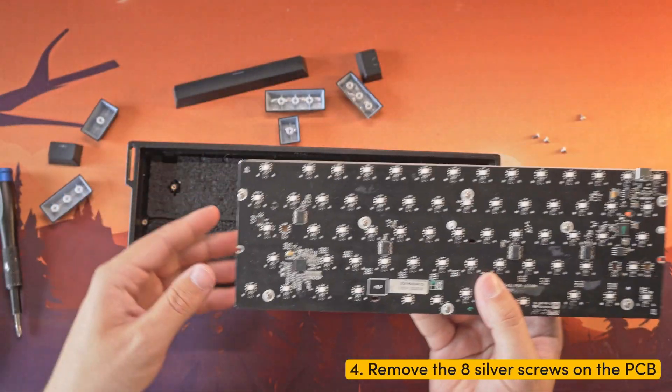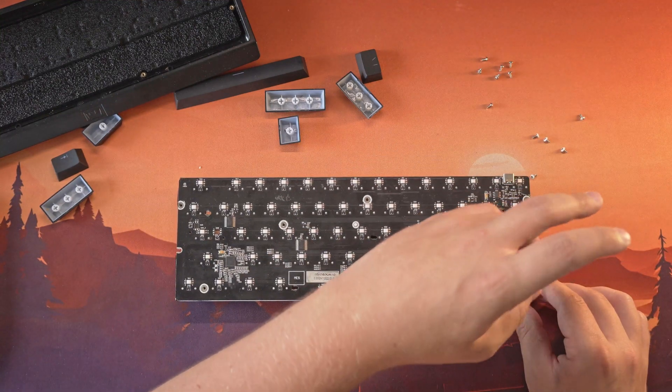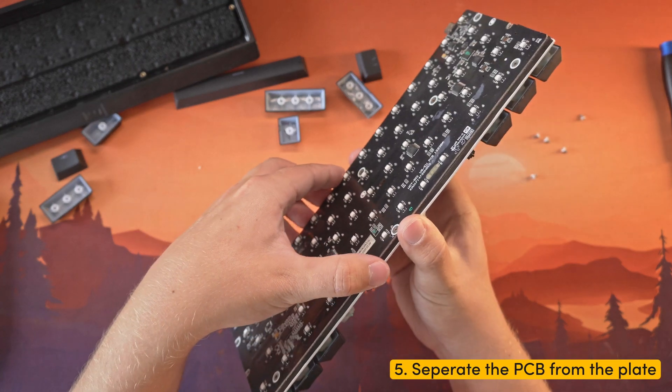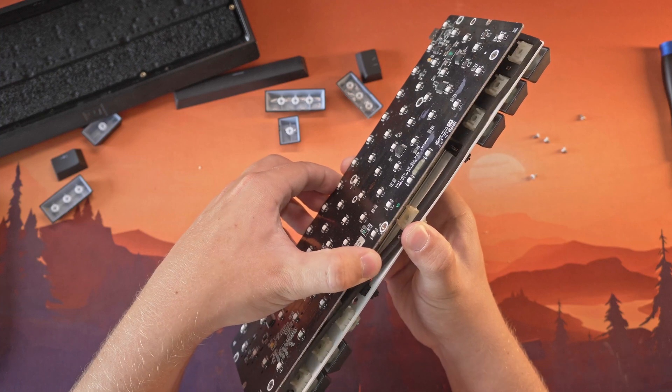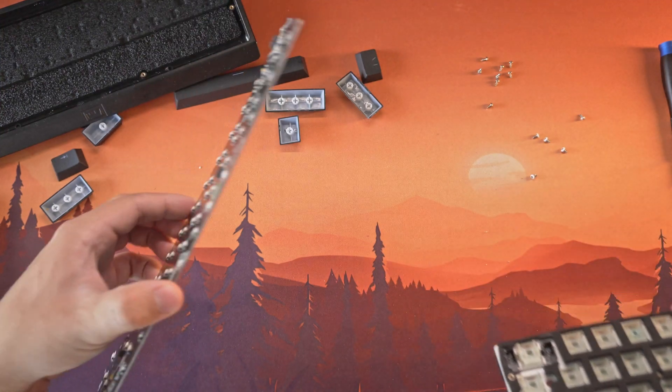Step 4: Flip the module over and proceed to unscrew the 8 silver screws on the back of the PCB. Step 5: With a gentle pull, separate the PCB from the plate — it should come off easily. If it doesn't come off, check if you actually removed all 8 silver screws.